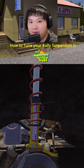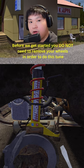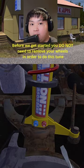How to tune the rally suspension in My Summer Car. First step: grab yourself a screwdriver. Before we get started, you do not need to remove your wheel in order to do this tune.